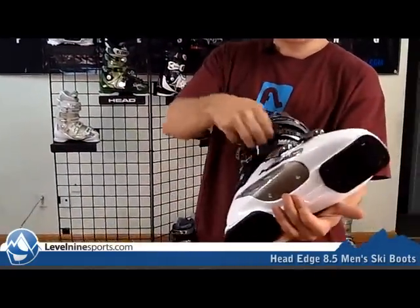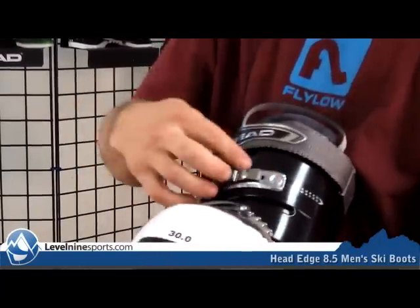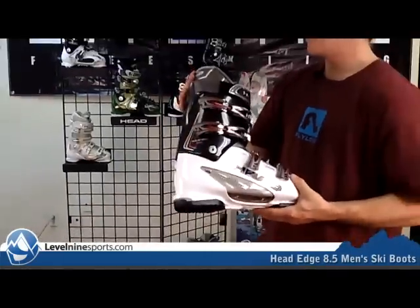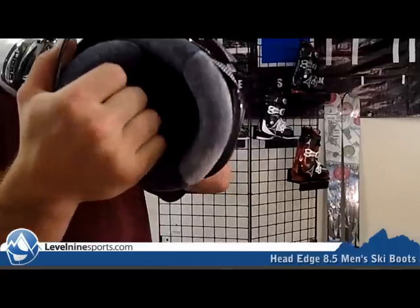All these buckles definitely have a lot of different adjustments here in the front, a macro adjustment like that. Good stylish looking, cool boot and the liner here is really nice. See that furry liner — everyone loves a furry liner.